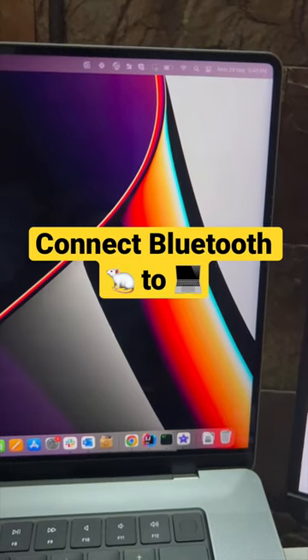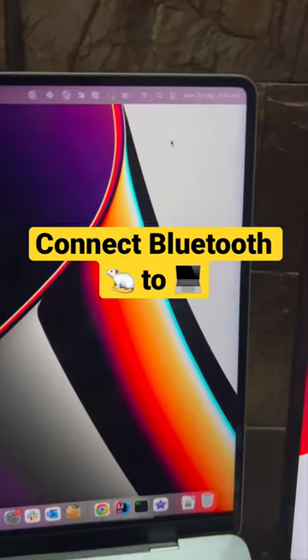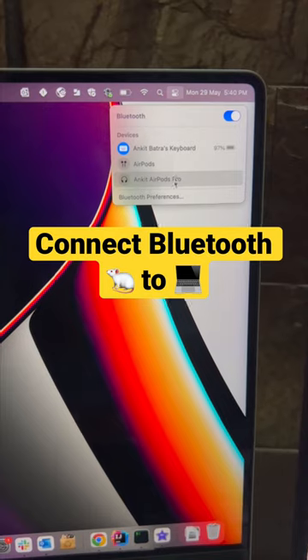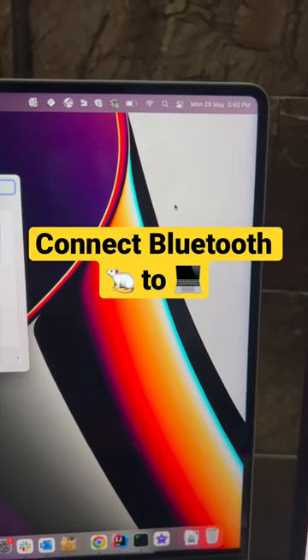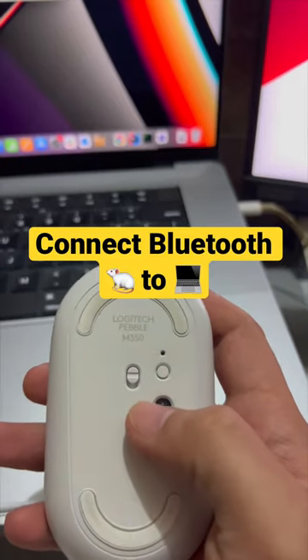In today's video, we will see how to connect a Logitech Pebble to a Mac through Bluetooth. Go to your Bluetooth panel and open the Bluetooth preferences. Flip over your Logitech mouse and make sure it is turned on.